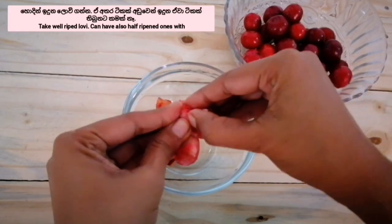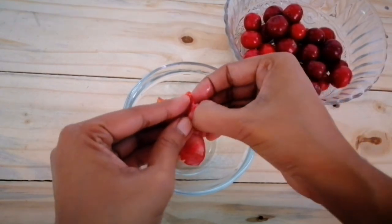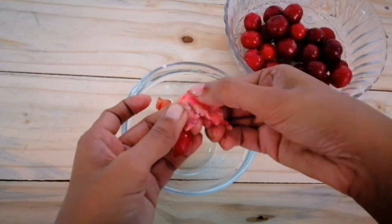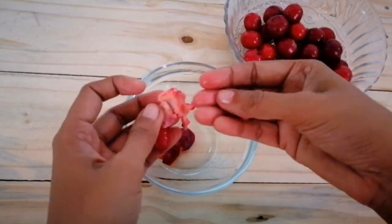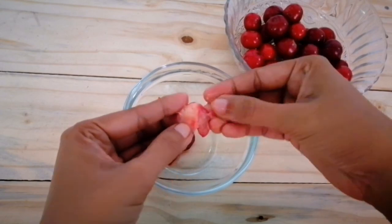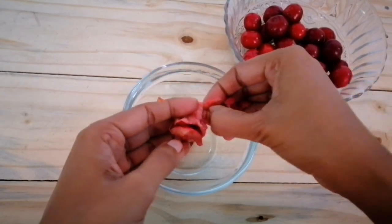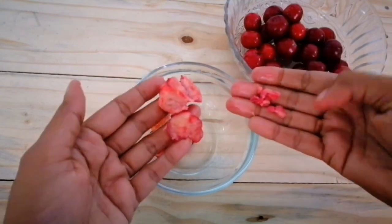I will blend it outside with some middle smell whitening, but I will blend it in the second place and I will blend it out. It is perfect to blend it into the next bowl. Now, we can blend it with a blender.